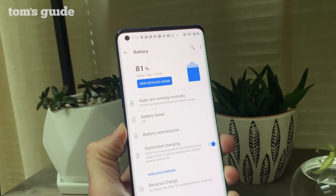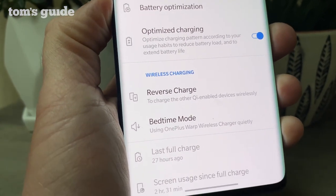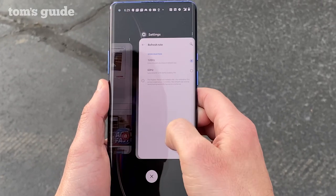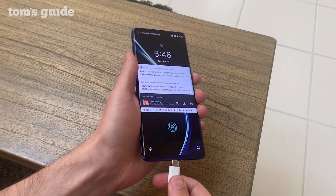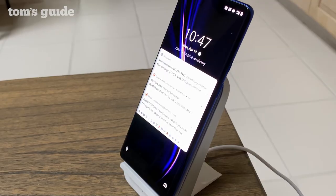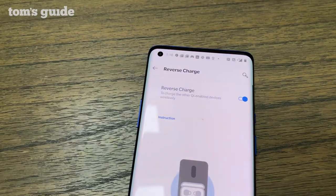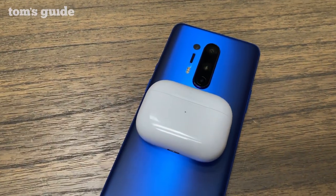The OnePlus 8 Pro is powered by a 4510mAh battery, which delivered excellent endurance — the phone lasted an epic 11 hours and 9 minutes in our web surfing test, beating the Galaxy S20 Plus by over half an hour. At 120Hz, it dipped to 9 hours, still slightly better than Samsung's result. With the included wired charger you can go from 0 to 63% in 30 minutes. Spring for the Warp Charge 30 wireless charger at $65 and you'll enjoy the fastest wireless charging on earth — 55% in 30 minutes, aided by a built-in fan. The OnePlus 8 Pro also supports reverse wireless charging to juice up another phone or AirPods.